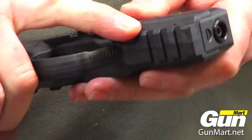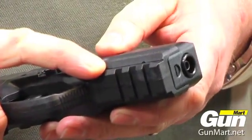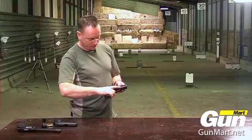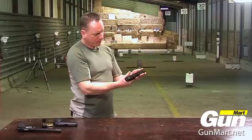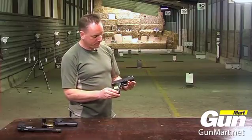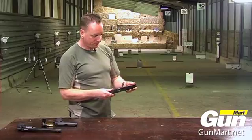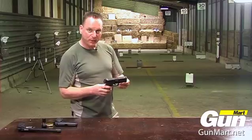Underneath at the front you have a Picatinny rail, so if you wish you can fit a laser. It's a very ergonomic pistol, very well made out of polymer. That's the Steyr M9A1 BB gun.